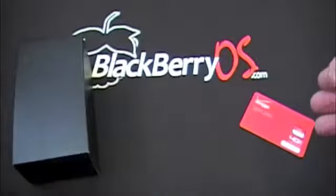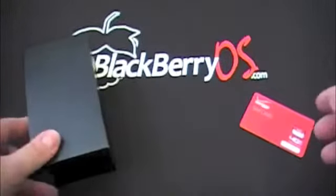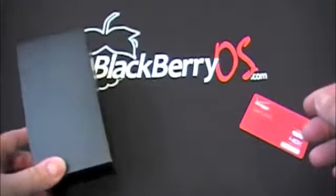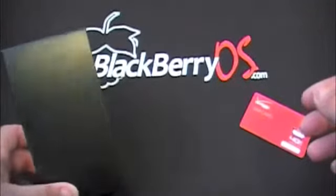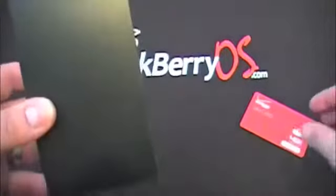Hey everyone, Joe Gerdy here from BlackBerryOS.com. I am really excited today because I have just got back from my local Verizon Wireless store to pick up the new white BlackBerry Z10 Verizon Wireless. I'm going to show you a little unboxing today.